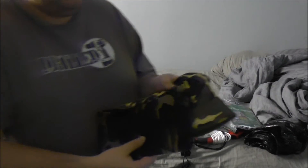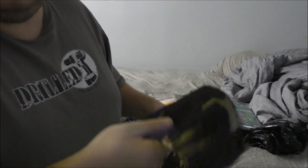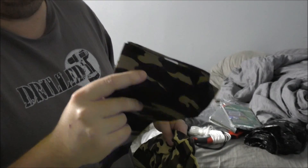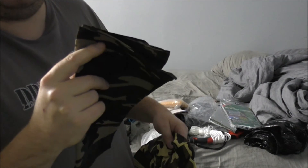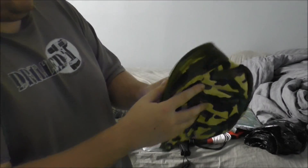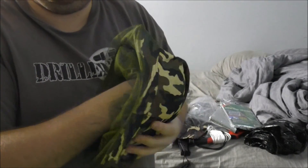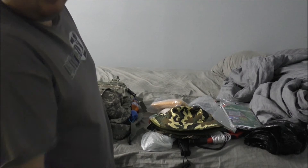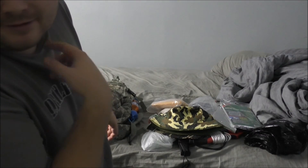I have a camel handkerchief — multiple uses: filter water, wrap wounds, wash your face. And then I have a hat that has a bug screen built in, which is very nice. That way I don't have to worry about bugs as I travel, other than sticks poking through the screen and ripping it — because that will happen.